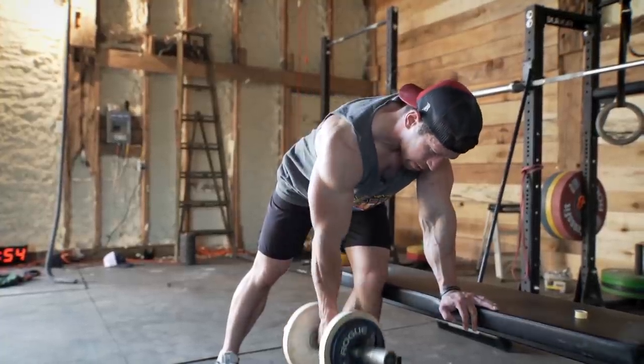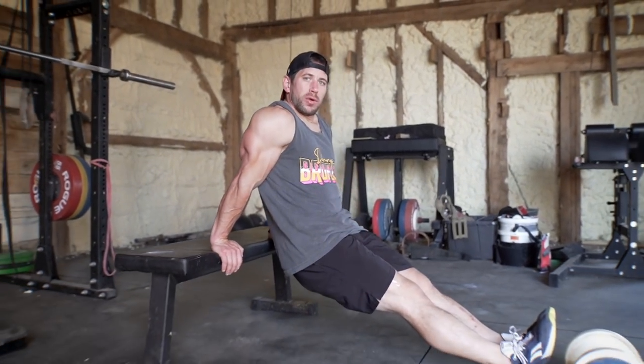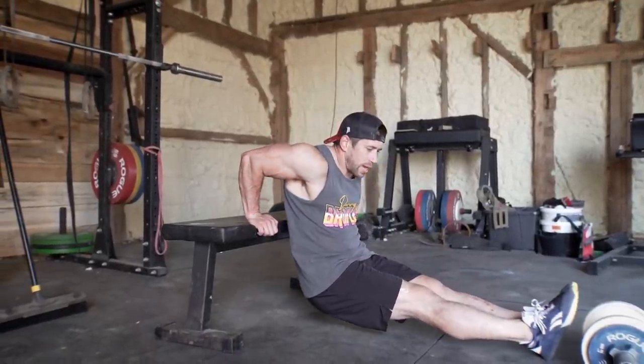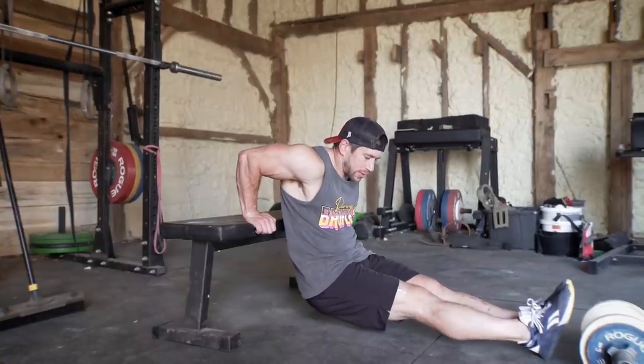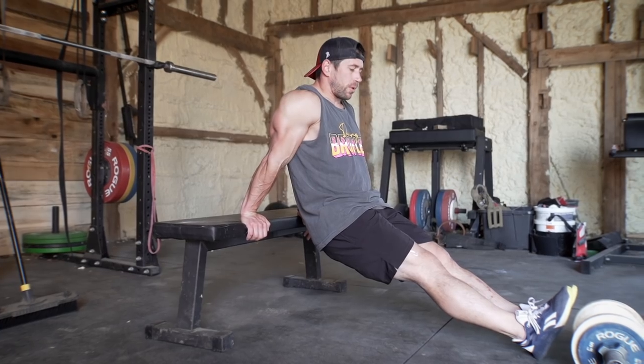Bench or chair dip — feet on the floor or elevated, either way works. If you don't have the equipment you can just pop your feet on the floor and use a chair or bench. I'm gonna drop down to the bottom almost till my butt touches the floor, then lock out at the top and squeeze at the top for that short pause.